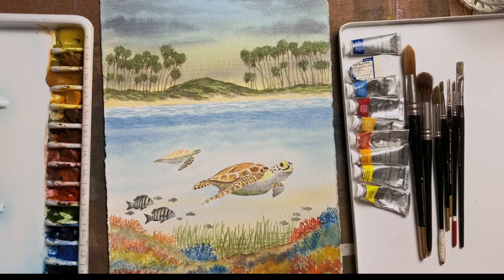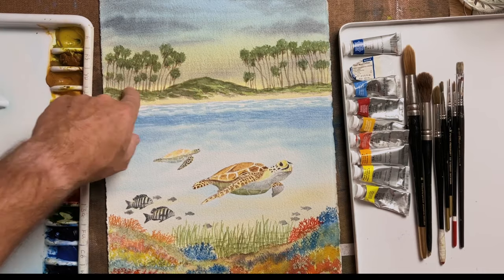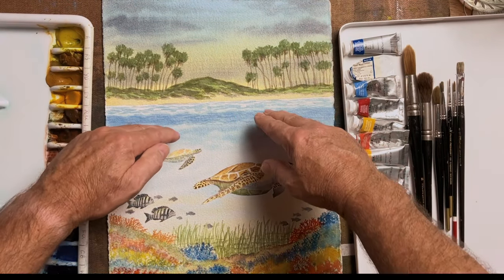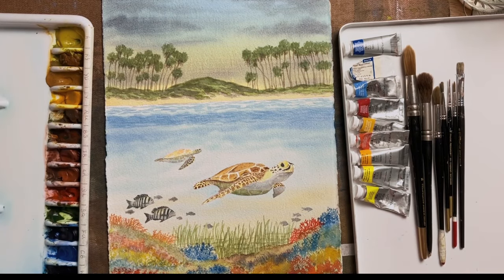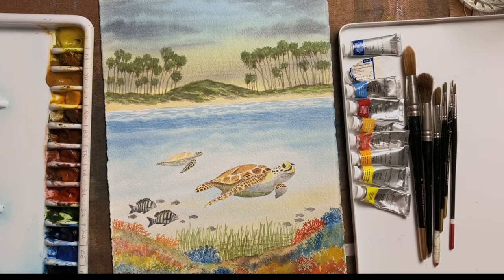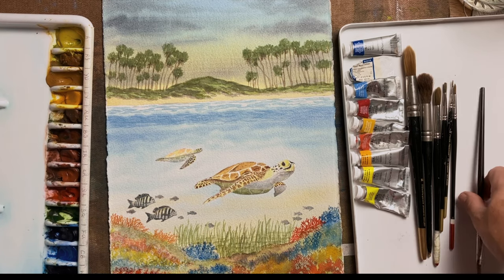We'll finish with this one — this is Hawaii green sea turtles. I've got the beach here, the sand dunes, and the ripples of water as it meets the beach, to indicate the ocean and give a feeling of depth. Then there's colorful coral at the bottom, offset against the turtles. In that video I give tips about how to achieve a nice coral effect — for instance, using a stippled hard-haired brush in a dabbing fashion.